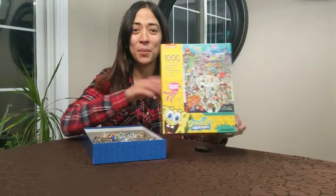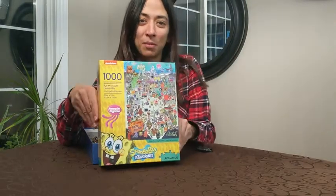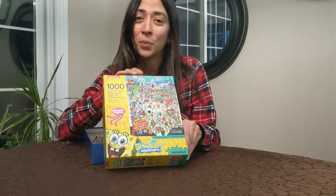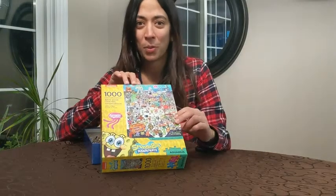I'm Diana with WTI, and today we're visiting Bikini Bottom via this Aquarius SpongeBob Squarepants 1000-piece puzzle. You get to visit your favorite underwater land and do this awesome puzzle with all of your favorite SpongeBob characters in it.